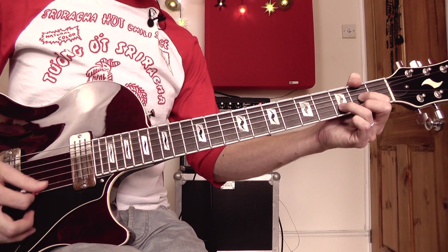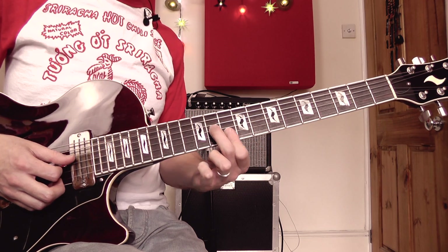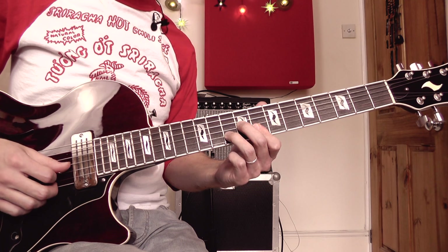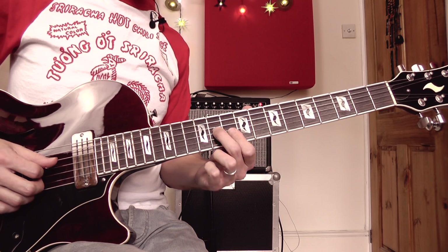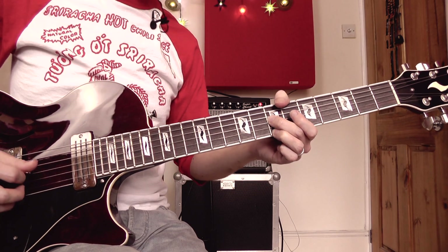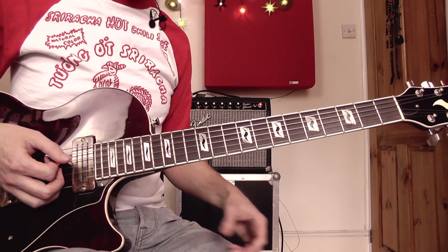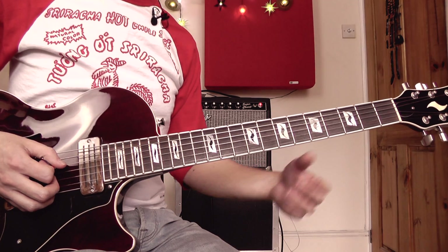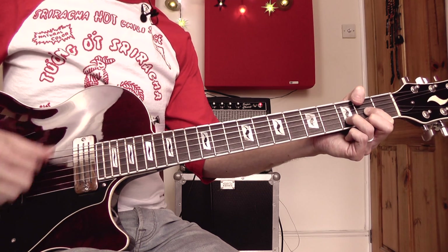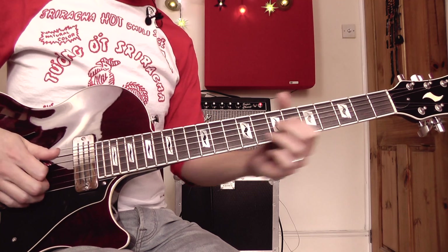Over the C to D, it's more triad shapes — a C going up to a D, playing the third string and top string with a little hammer-on with the third finger, then up two frets the same thing. That's the entire verse part. We're then into the chorus — remember the chorus chords are just D for two bars and then G for two bars, and Sterling Morrison is playing something like this.